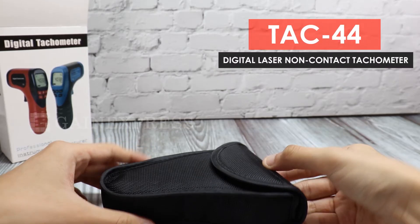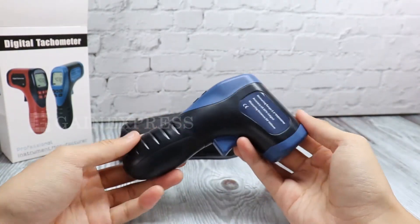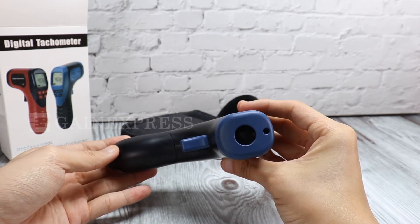The TAC 44 digital laser non-contact tachometer features a portable handheld gun-type design, which makes it easier to use. Key parts include the laser output, measuring button, and battery compartment.